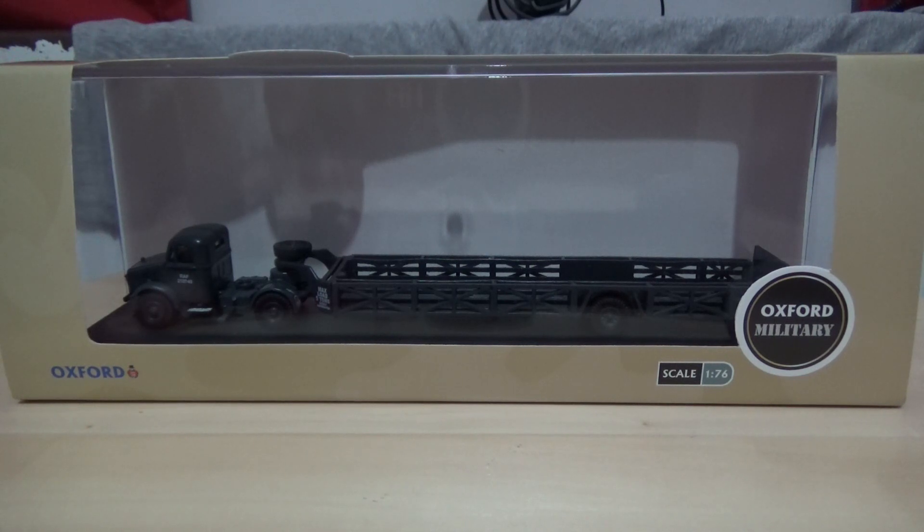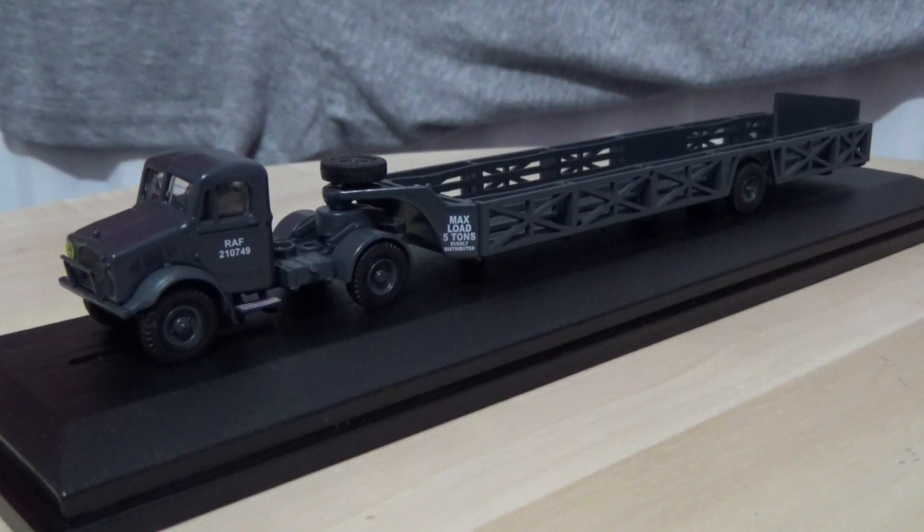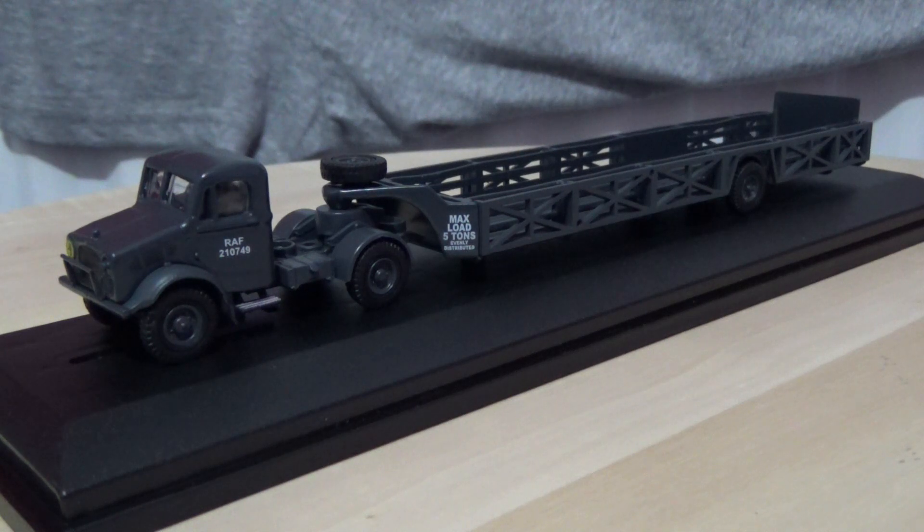I'm going to remove the packaging off camera. Now that I have removed all of the packaging, here is the model up in close detail. The trailer is a 5 tonne, as advertised by the data panel to the front of the trailer, and it is a single axle.